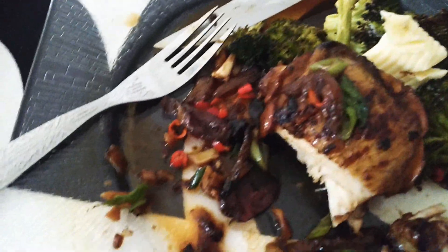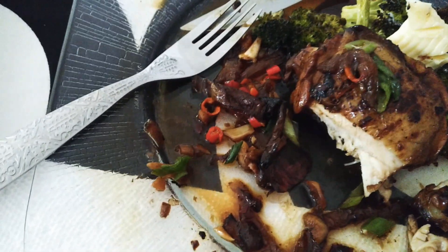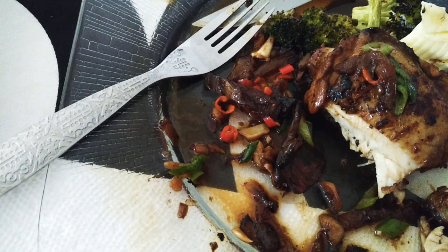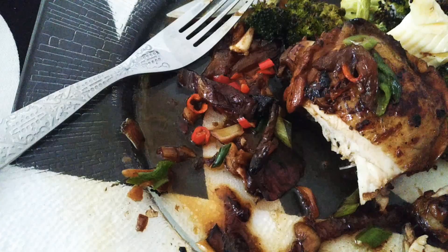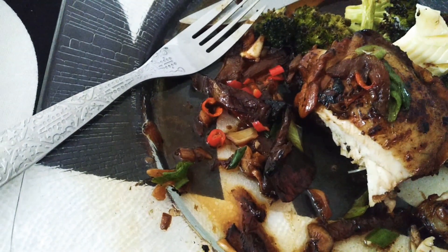Greetings! Thank you for spending some of your time with me. I just wanted to share a dish that I am partaking in. It is Chicken Adobo — a dish of the Philippines. So listening to a little Philippine music and having a little bit of a Philippine dish.